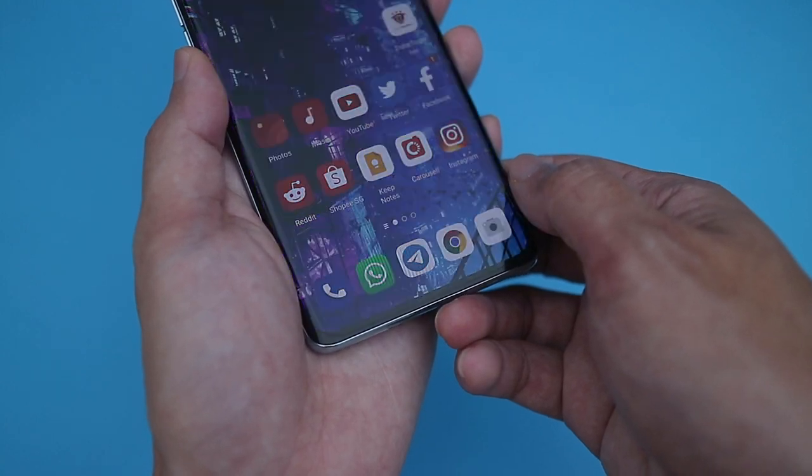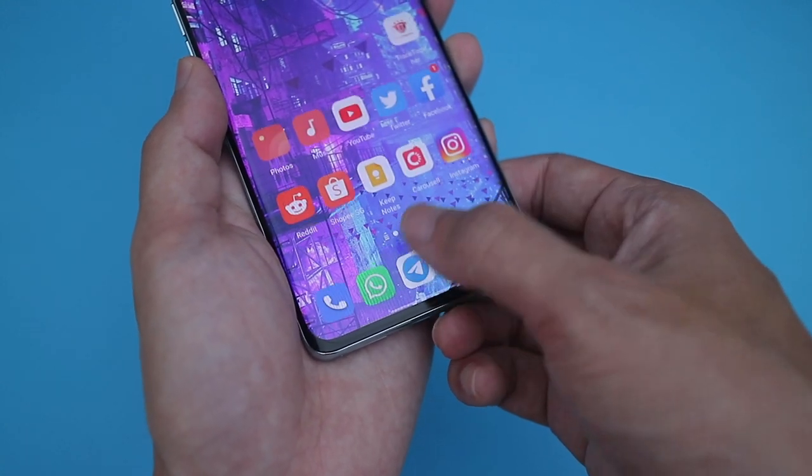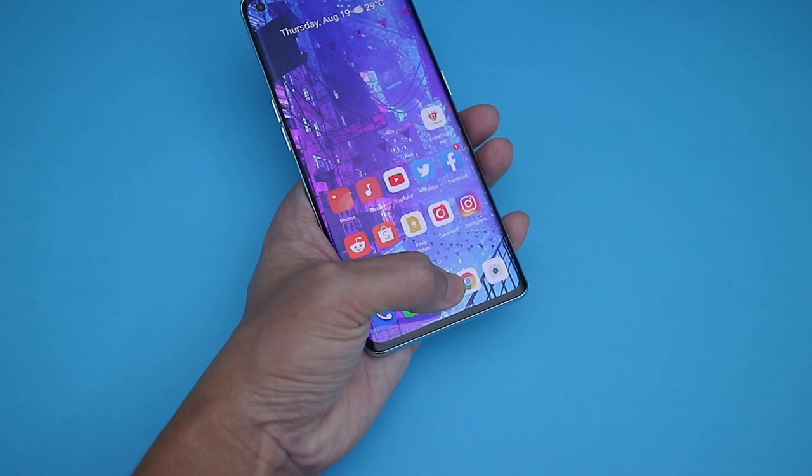The fingerprint sensor under the display works really well, but like the Find X3 Pro, I find the position of the sensor a bit lower than I would have liked.